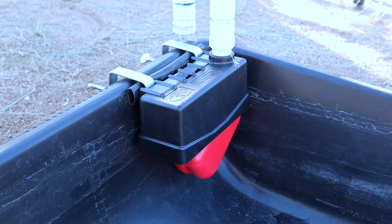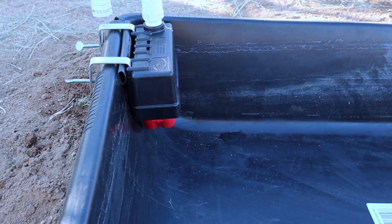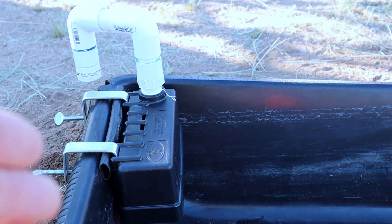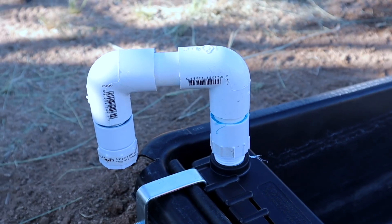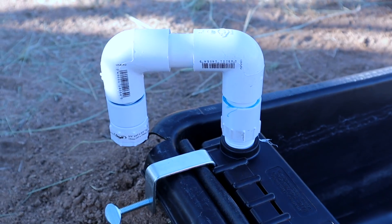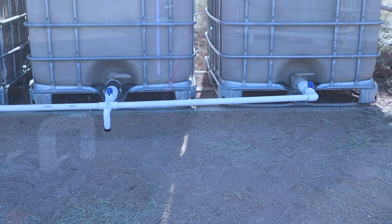It's installed, but I wanted to point out a couple of things. This float valve is definitely not meant to be used on a concrete mixing tub. Because of the angle of the sides of the tub, I had to add a little piece of irrigation tubing to shim it out and give it more of a vertical stance. Also, I made my PVC fitting just a little bit too short, so I had to notch a little edge of the corner out. But not such a big deal. Now I'm going to dig a trench from there to the tanks and connect them.